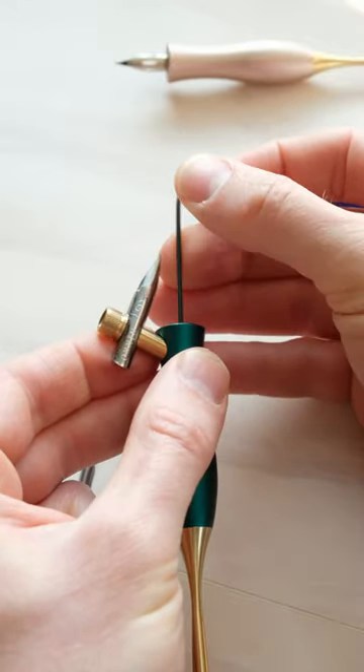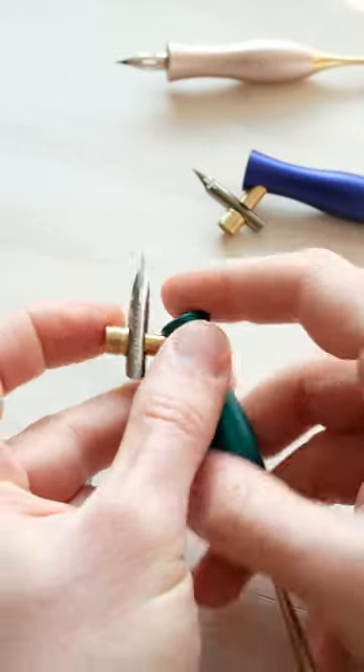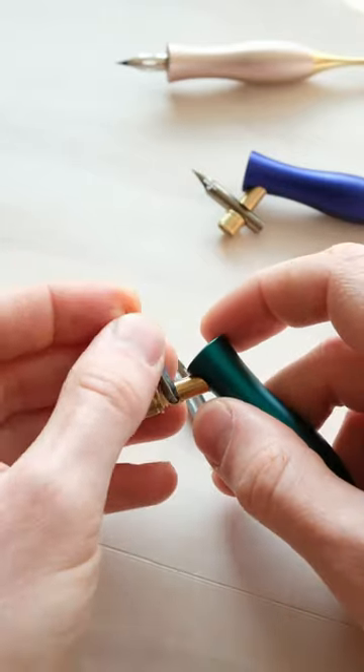Then you just tighten it back up like so, and then you can pop your nib out just by pushing on the back. Say you've got a smaller nib — what you want to do is put it in and see what sort of gap you're looking at.